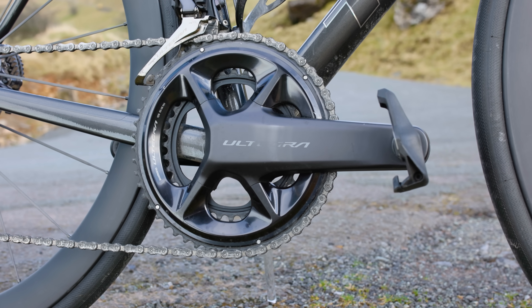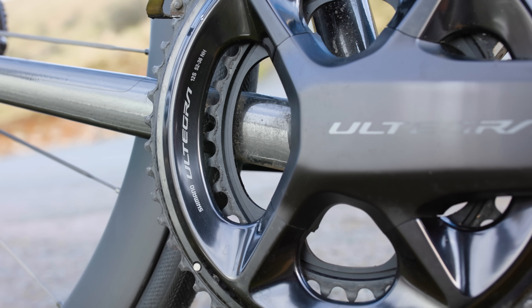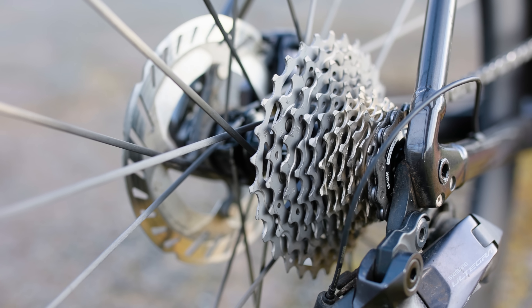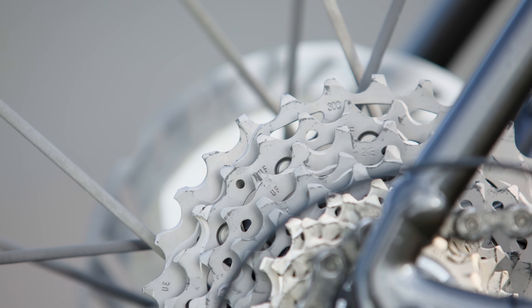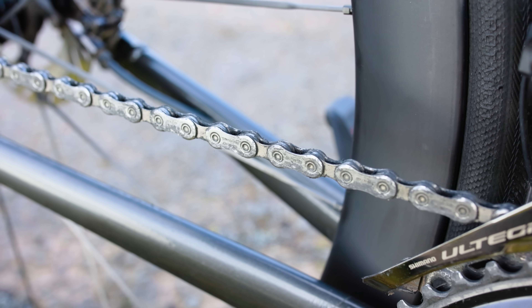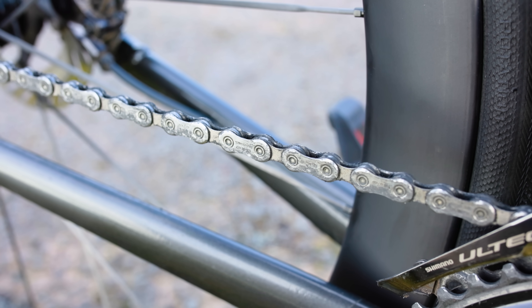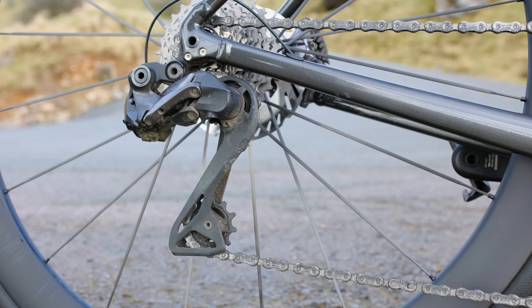This is your chainset — it is made up of crank arms and usually one, two, or sometimes three chain rings. This is your cassette — it's a collection of different size sprockets which enable you to fine tune the gear that you want to ride in. This is your chain — it connects your chainset to your cassette.